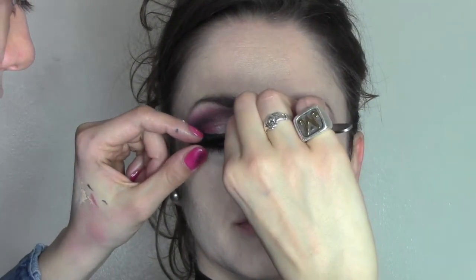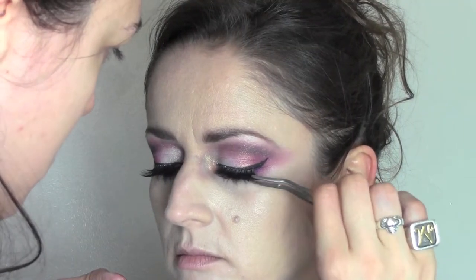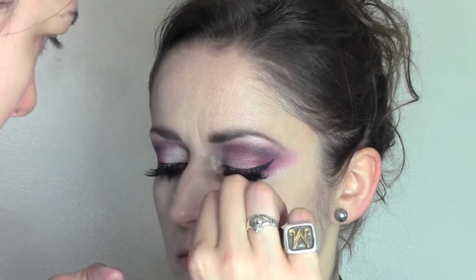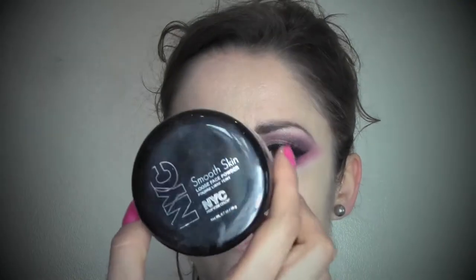Now I'm going to apply some fake eyelashes — these are from Red Cherry. Now that we've finished the eyes, we're going to set everything in place with the loose powder by NYC.